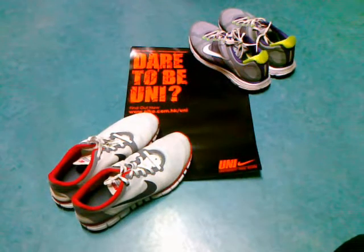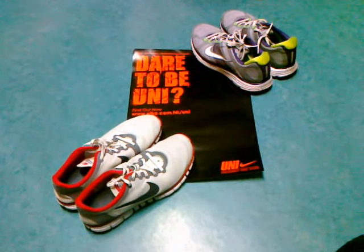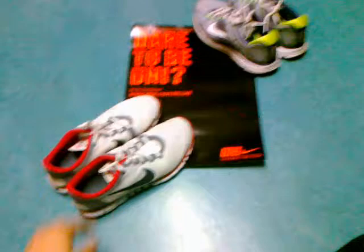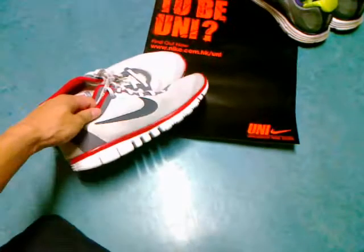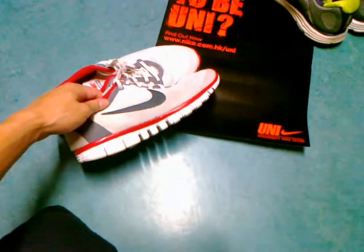We are live! My name is David and I dare to be uni. I'm a PhD student at the University of Hong Kong, and what I'd like to do in this video is quickly review this pair of shoes right here — the Nike Free 3.0.